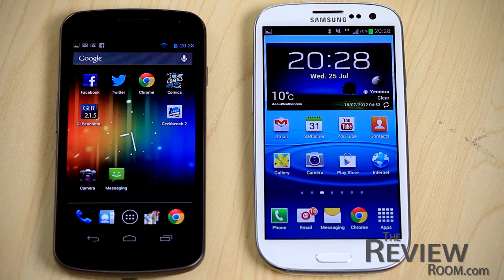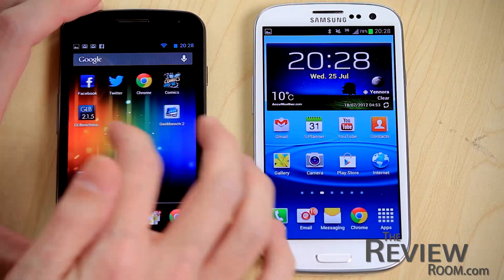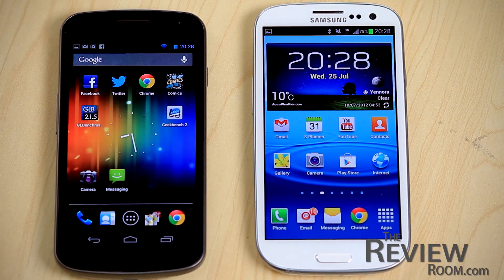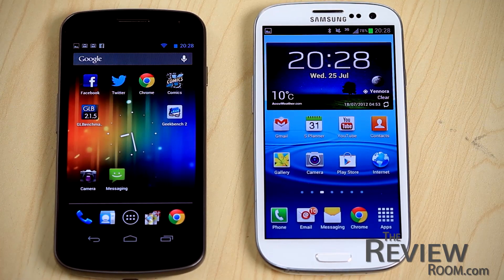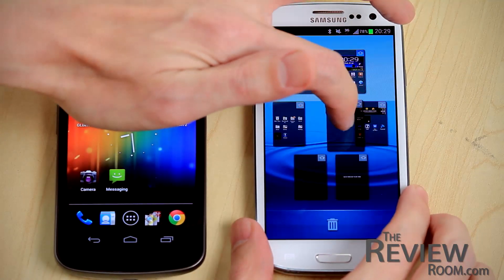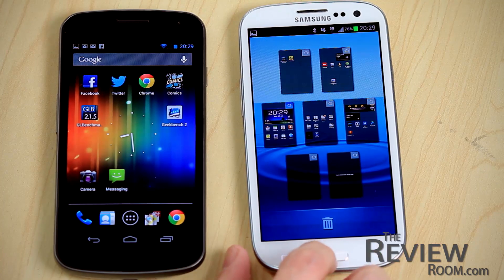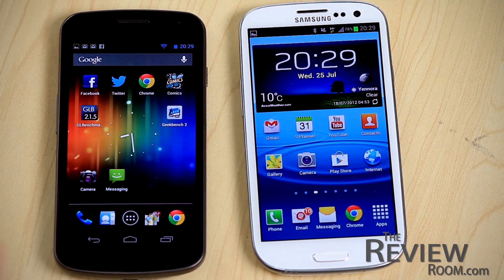Another difference is that on the Nexus you're fixed to five home pages — you can move across from one to five, with a small blue indicator showing which page you're on. The Galaxy S3 gives you seven. On the Nexus you can't easily rearrange pages; you'd have to move each icon individually. On the GS3, just pinch to see all seven screens and move them around freely. Interestingly, the GS3 always sets the home page as the third screen out of seven.